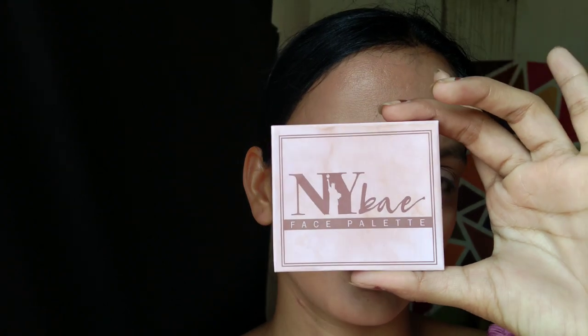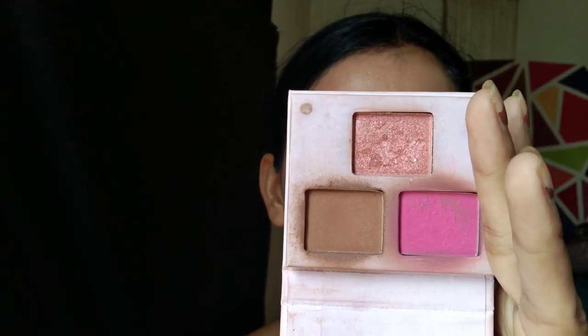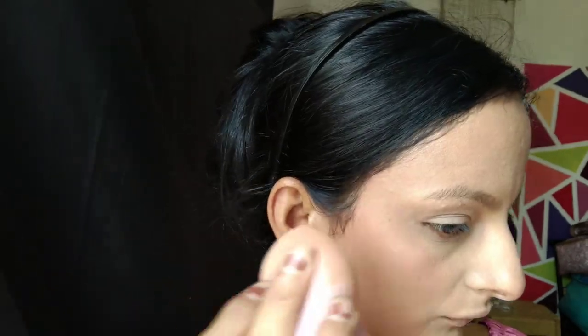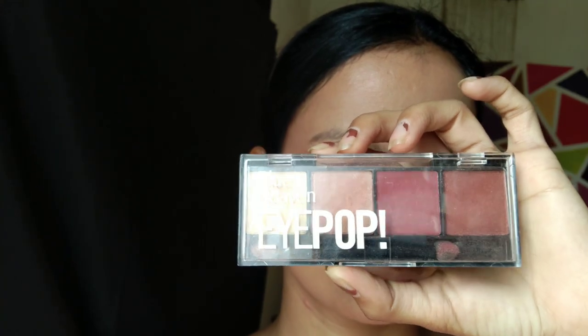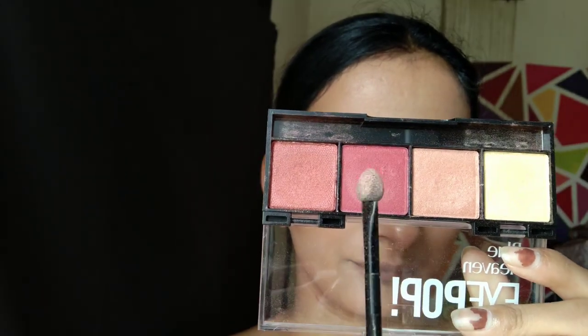To set all the cream products — blush, contour, and highlighter — I am using a face palette in shade 03, which is from NYB. For my eye makeup, I am using the Blue Heaven Eye Pop Mini Palette. I will take it on my finger and blend it with the help of my finger.